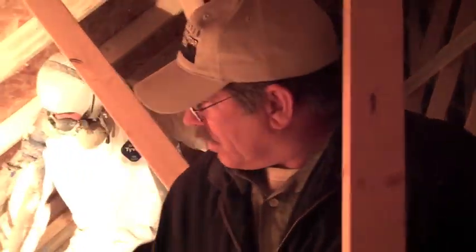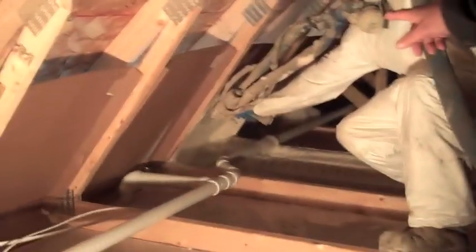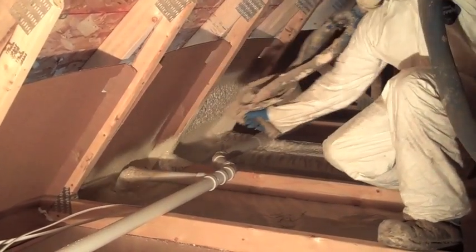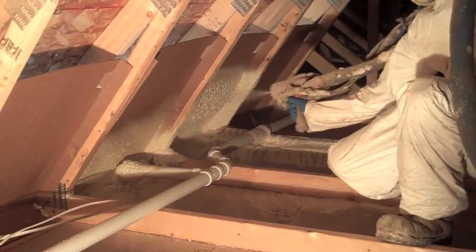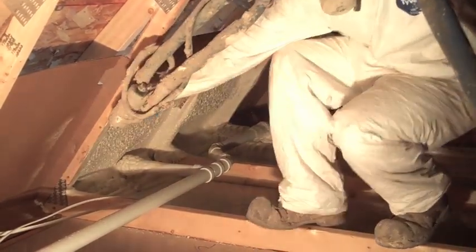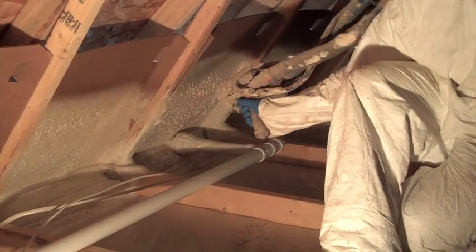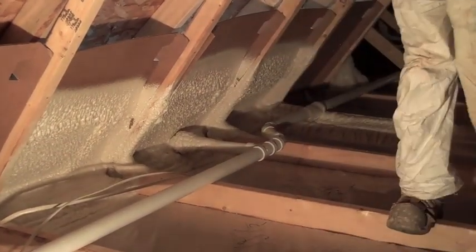The urethane foam is a very good sealing product, and all we need to do is seal the different connections to the building. At the point where he's spraying right now, you can see he's catching the top plate, and the joint between the top plate and the drywall is one where there's a small amount of air that can move between the framing and the actual insulation, so it impacts the building's heating costs and our comfort.